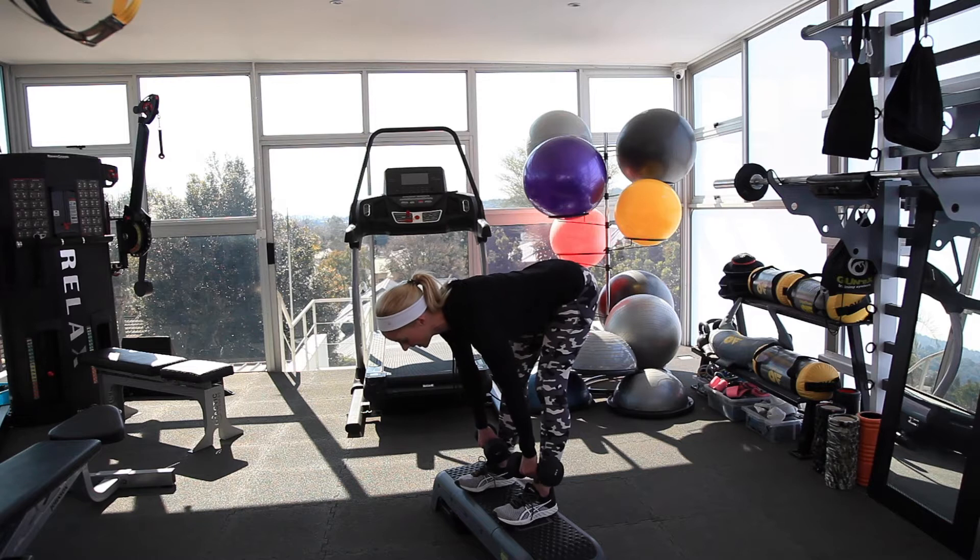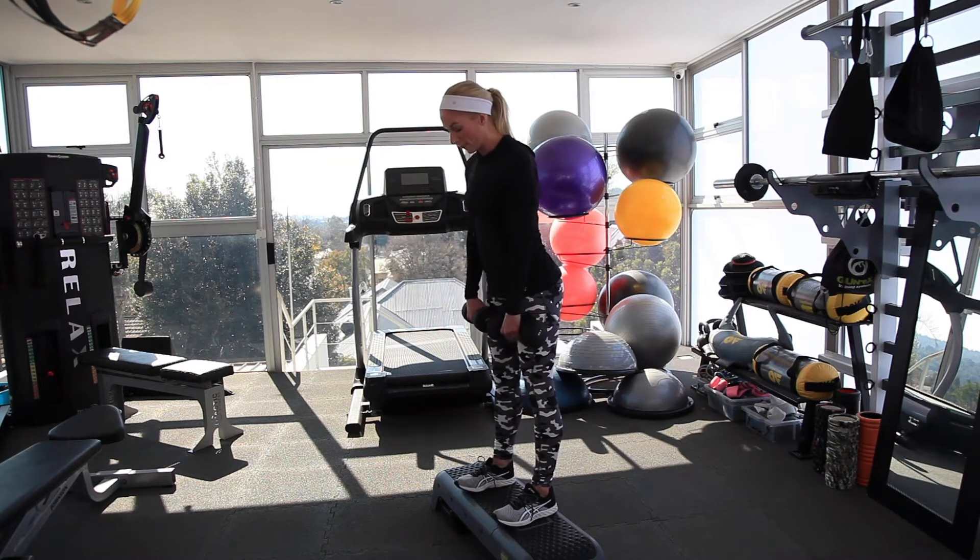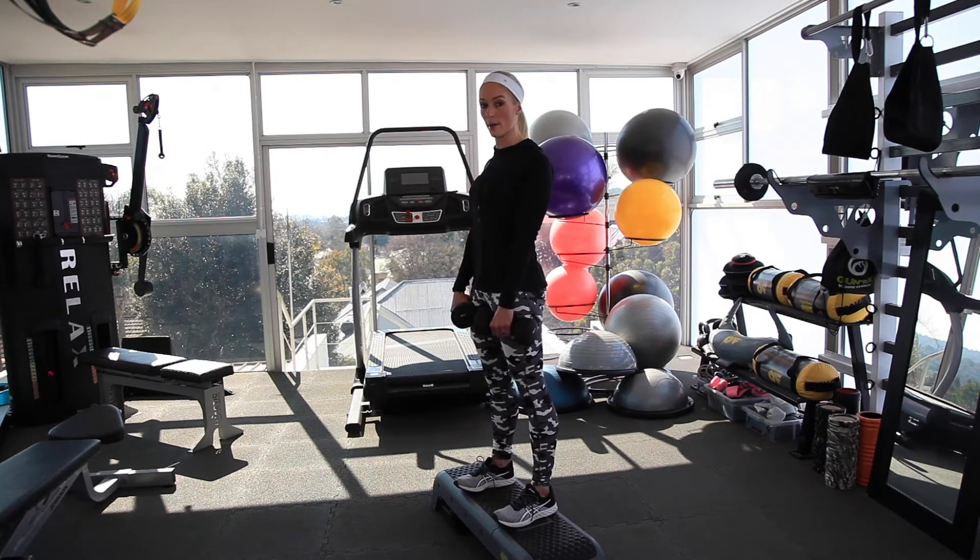Now you're going to come up slowly, doing exactly the same thing — dragging those weights up your thighs. Get to the top, shoulders back, and squeeze your butt.